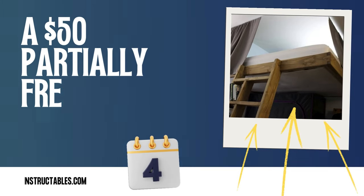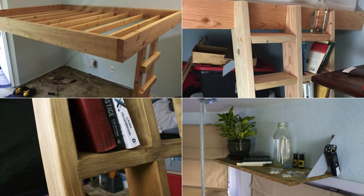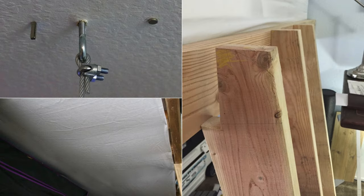Number 4: A $50 partially freestanding loft bed. Does an extra 200 cubic feet of usable space make your life more manageable? Build a partially freestanding loft bed in a few hours. Start by building the frame with 2×6s and 2×3s and attach strips of wood on the wall to rest the frame on. Hoist the frame onto these ledges and screw into the wall, then add a mattress and ladder. You can also add final enhancements like a draw curtain system or a shelf.